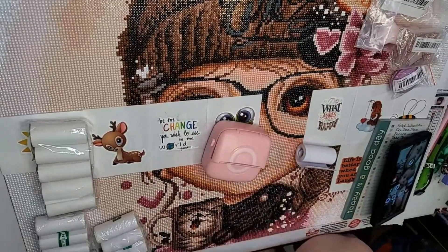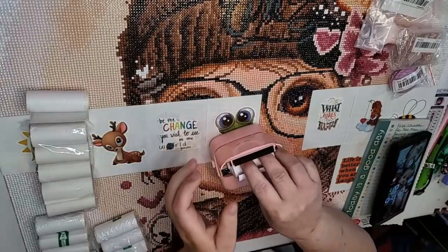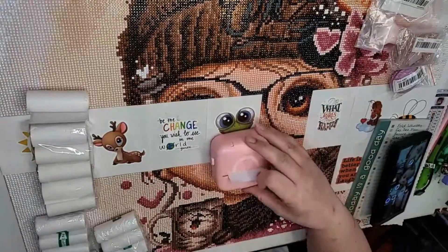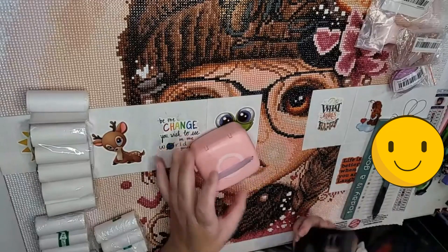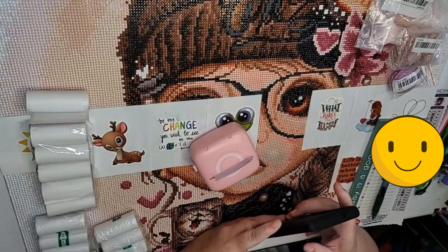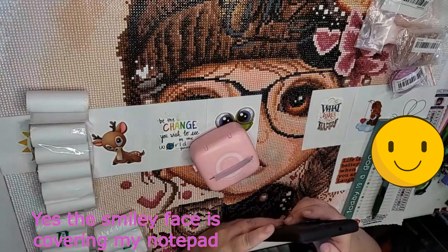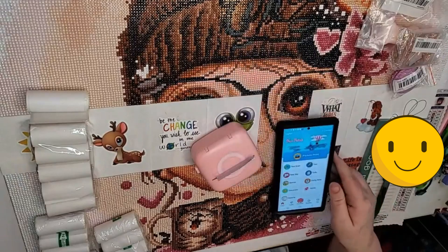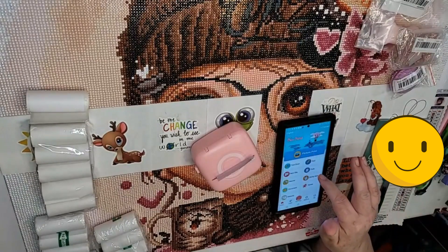I'm going to go ahead and take out the sticker paper because I don't want to waste it, since I'm going to show you a little bit of how this works. For the price I paid — I think it was like $21 at the time — it's not that bad. You had to download an app for it called Fun Print. You can go in and scan text, print pictures, make a to-do list — all kinds of stuff from this app.